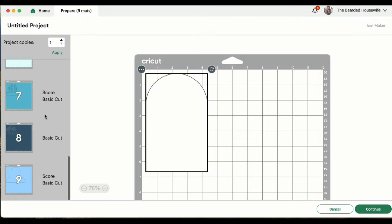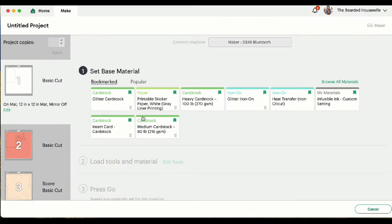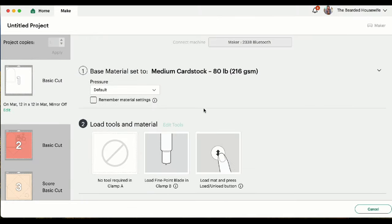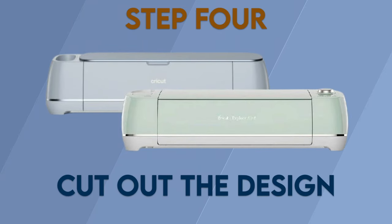You can see the different mats for this project — click Continue. I'll be using a variety of medium-weight white cardstock. I'll go ahead and get everything cut out and I'll see you when it's time to assemble. Step 4: Cut out the design.